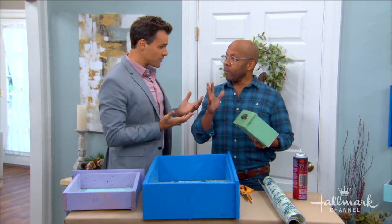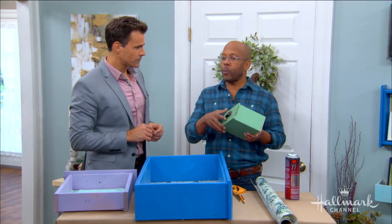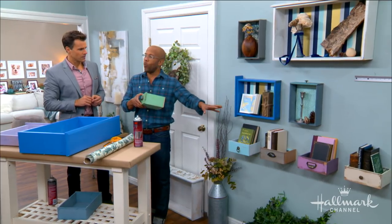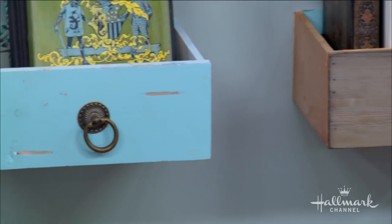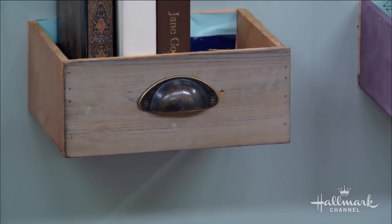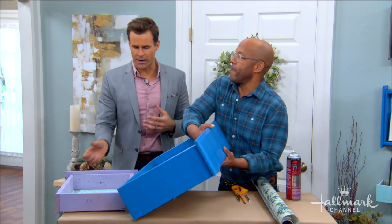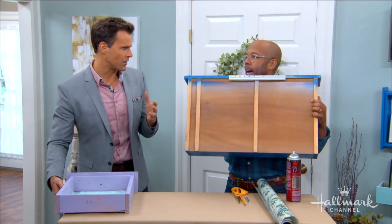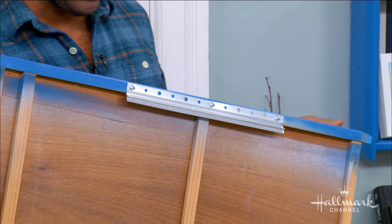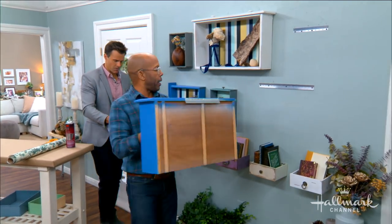Once it's cut down, go ahead and paint it — pick some fun colors. With these drawer-style shelves, really have fun with the hardware. Go to a secondhand store or a junk store, find interesting, weird hardware and put it on, because that quirkiness is what really makes the magic in these — it puts a little of your own personality in there.